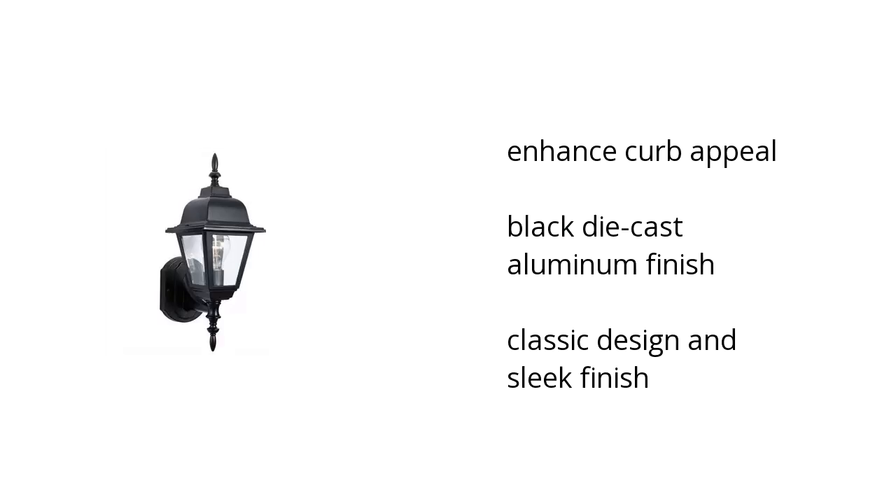Hi, I'm Jane with the Buzztaller Marketplace. Here's what you need to know about the Maple Street Outdoor Light Black Uplight on sale at Sam's Club. It enhances curb appeal, has a black die-cast aluminium finish, classic design, and a sleek finish.